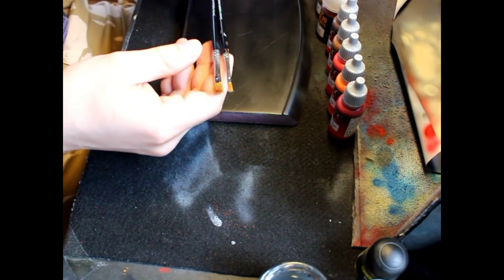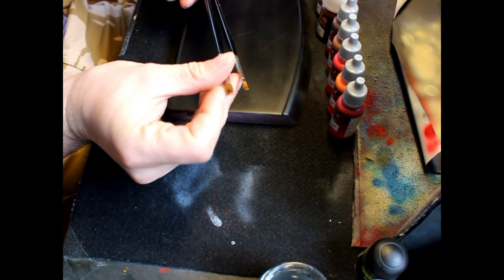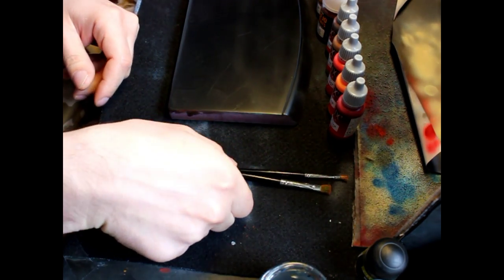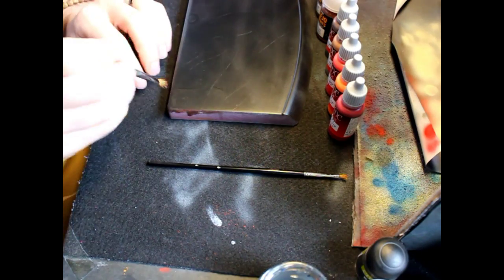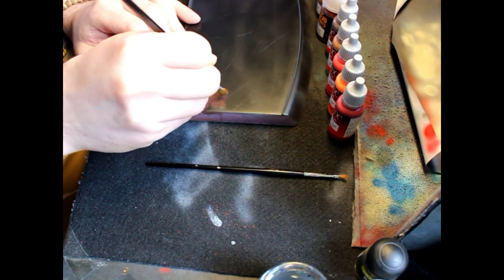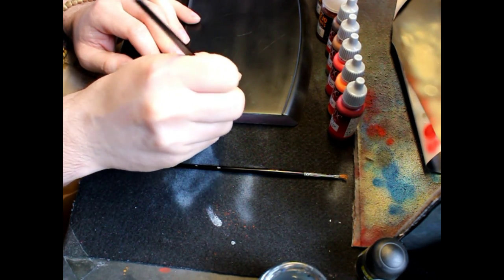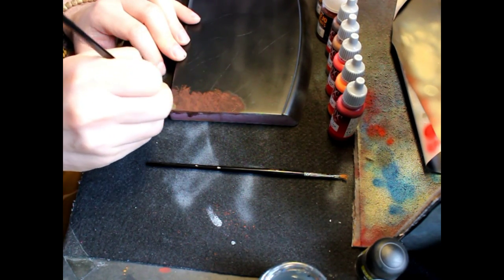I'm going to be using two kinds of brush which are dry brushing brushes - they've already been broken down and they're not really sharp. So the first technique we're going to start with is just a rusty panel. You want to take your brush, put in some charted brown, go into your panel and actually just tap your charted brown into the panel. You don't want to be really precise because this is supposed to be rust, right. Just go in and tap your charted brown in.